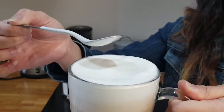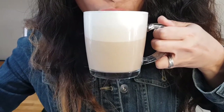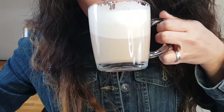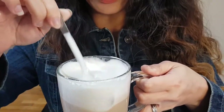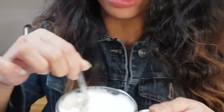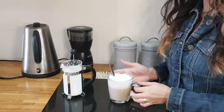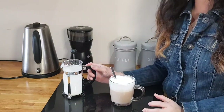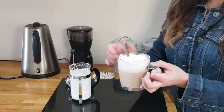Now it's time for the taste test. It's really, really good. So if you want a stronger coffee, you can leave it for a while in the coffee and then it's just the same process.